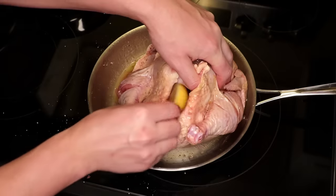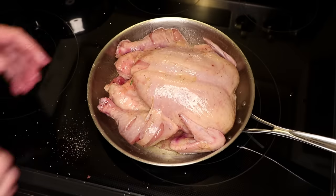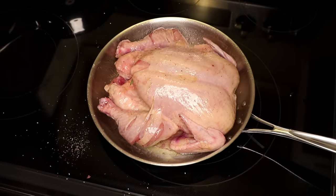If I've got it around, I'll stick a piece of lemon, a shallot, and maybe some herbs inside. And because I did all that right inside the pan, I only have to wash my hands once in the entire prep of this chicken.